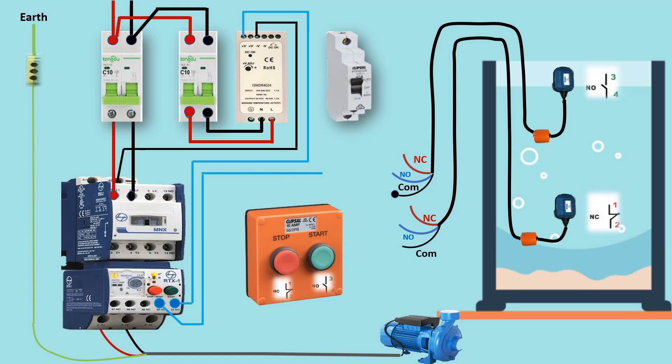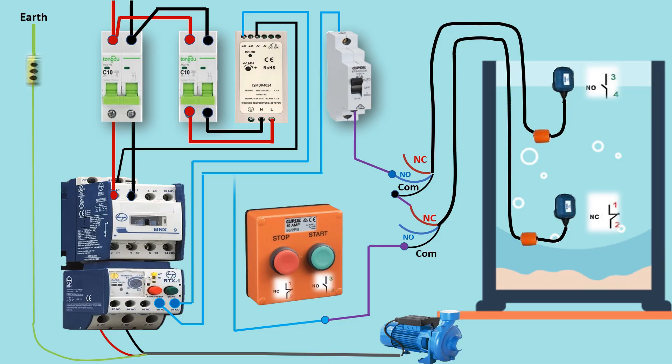Step 4 - Float switches in the tank. Two float switches monitor the water level. The lower float switch detects when water is too low and starts the pump. The upper float switch detects when the tank is full and stops the pump.